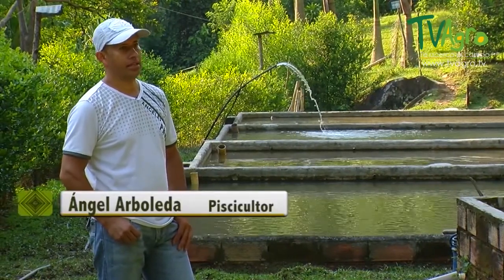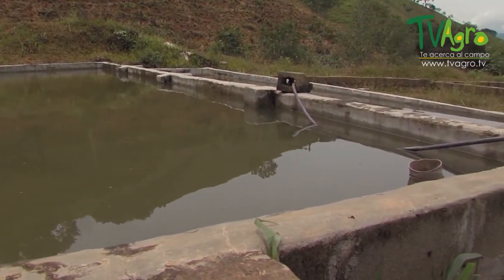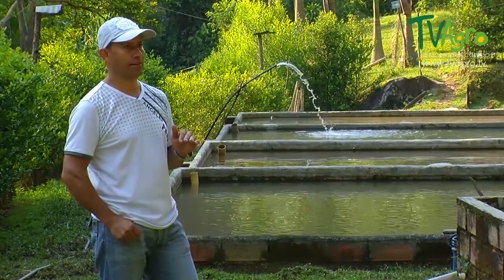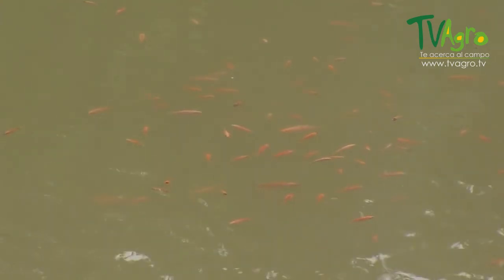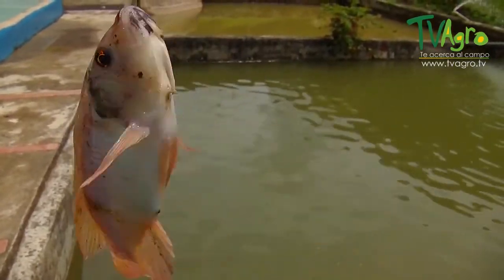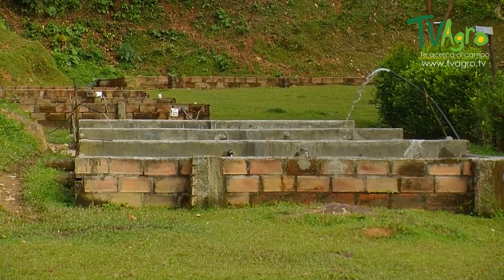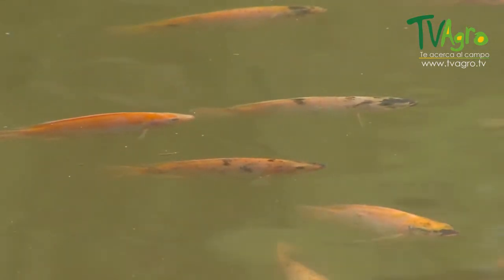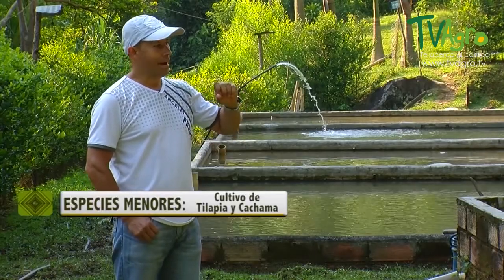Here we manage different levels of tanks. The tanks housing the alevins are approximately forty to fifty centimeters, so that the temperature of the water may rise and to select them easily. Once the fingerlings are in tanks, they next go into ones approximately sixty to seventy centimeters high. Spawning adults are placed in tanks that are eighty to ninety centimeters high, and the fatter adult fish are placed in tanks one meter to one point one meters tall, where they are able to have more oxygen. The more fish there are in a tank, the bigger the diameter and the more oxygen it should have.